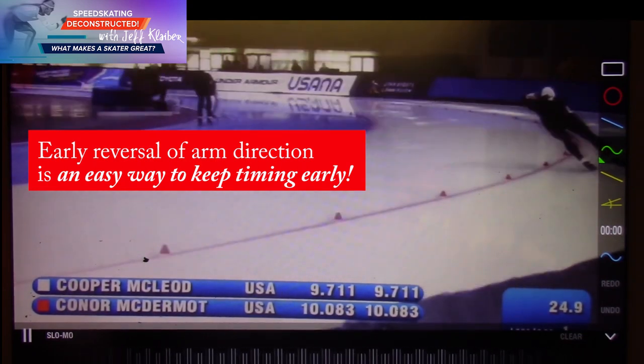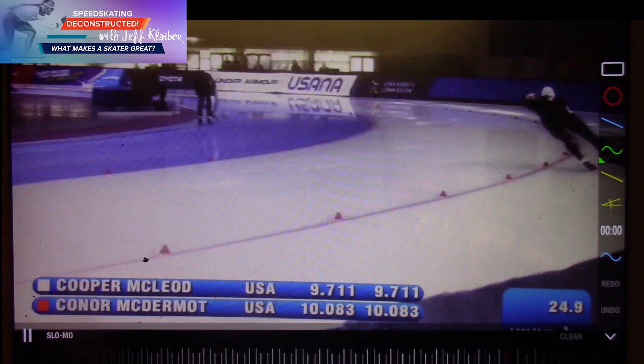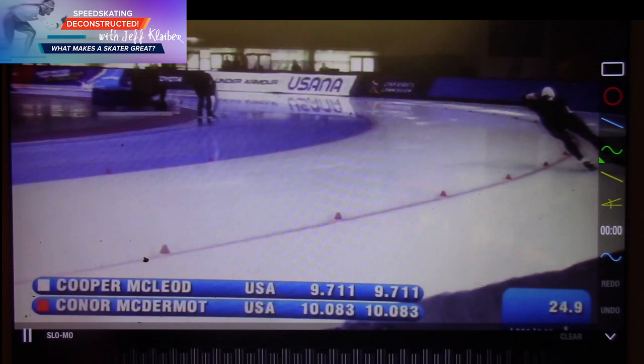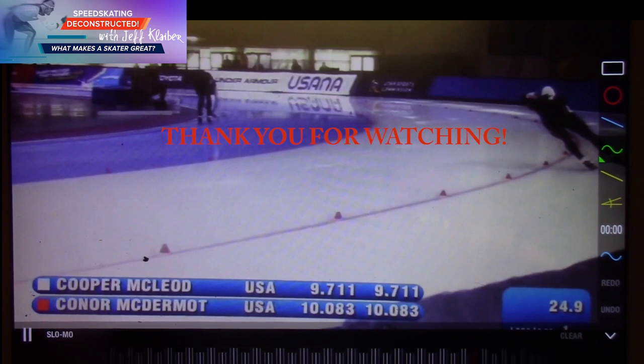Great skating by Cooper McLeod. Back in the U.S. trials, hoping these guys — Connor, Cooper, and Austin, and so many others — continue to improve for the U.S. We'll talk to you next time on Speed Skating Deconstructed: What Makes a Skater Great. Bye-bye.